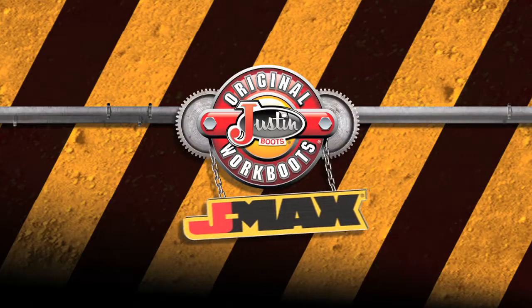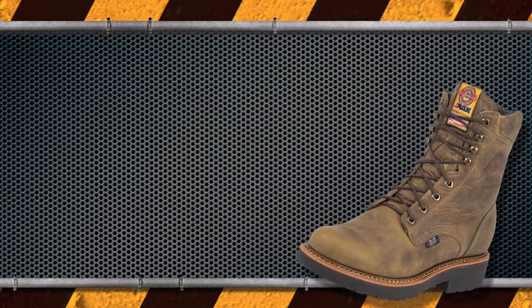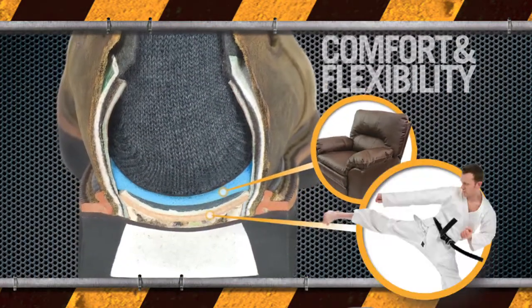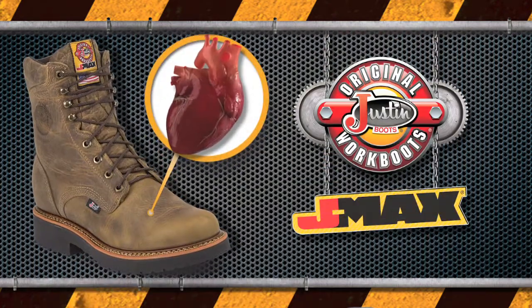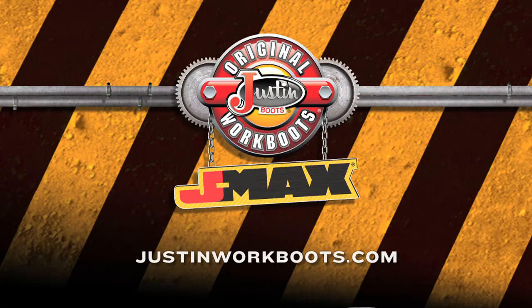The next generation of Justin Original Work Boots is packed with technology. Tough enough to handle the hardest jobs. Solid construction to keep you on your feet. Layers of comfort to get you through those 12-hour days. But most importantly, J-Max boots are handcrafted in the USA. J-Max — we put everything we have into them. To find a retailer near you, visit JustinWorkBoots.com.